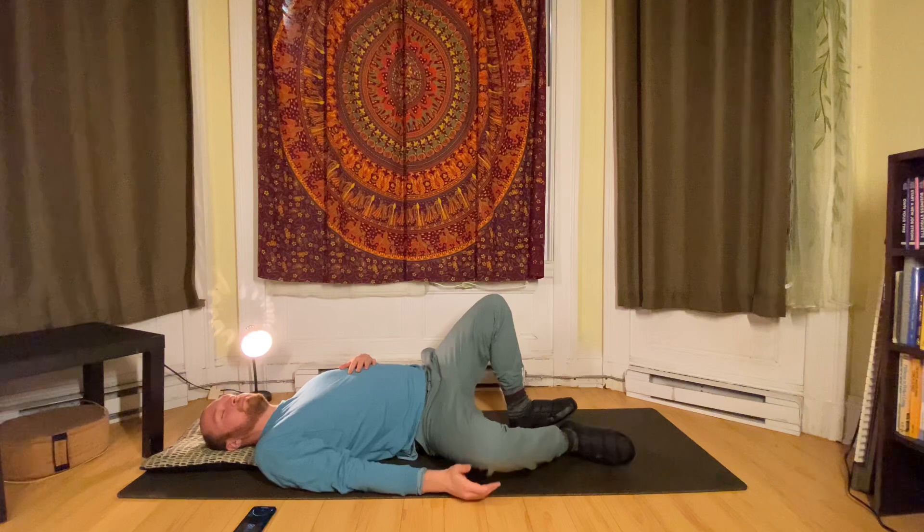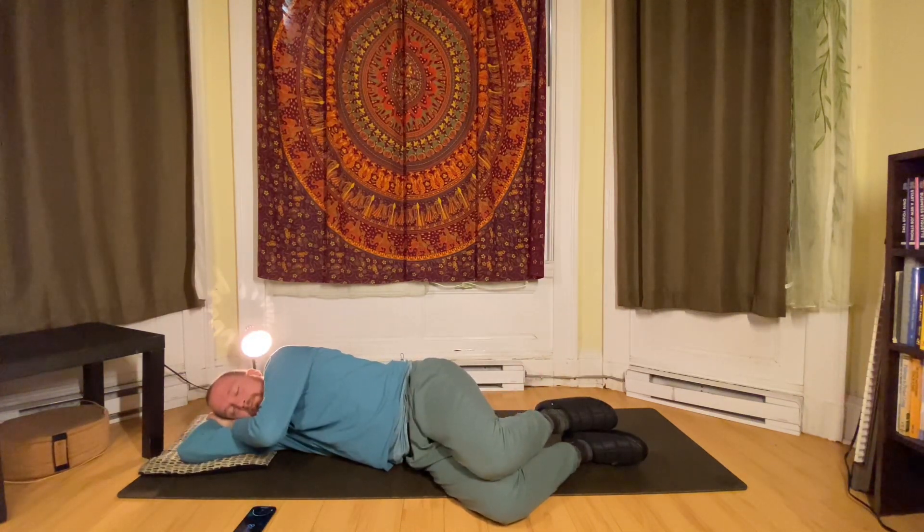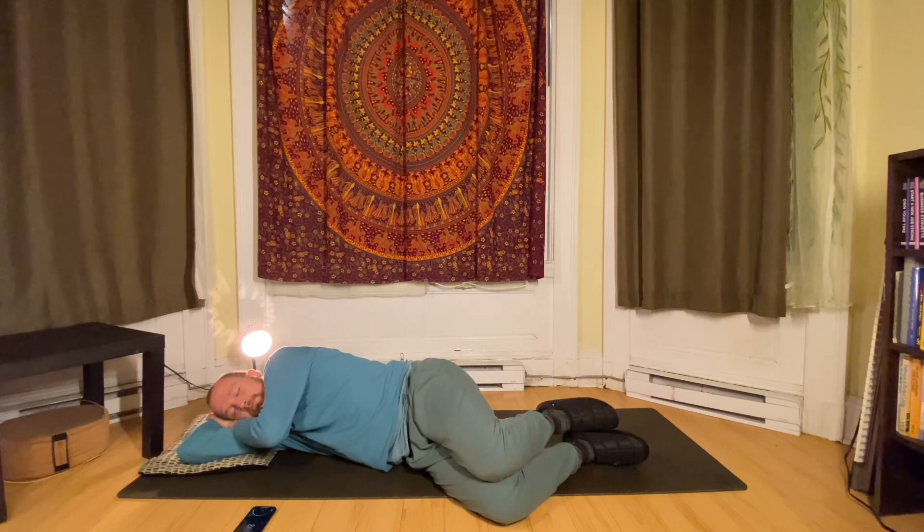All right. You can roll over to one side. Take a few gentle breaths, just relax here. Feel that pleasure — all those sensations feeling nice. It feels good to just lie on your side here.